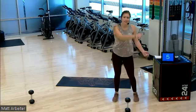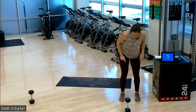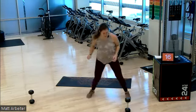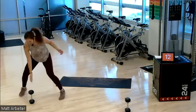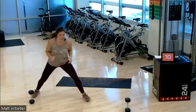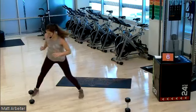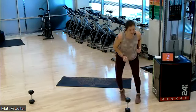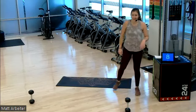Three, two, one. Shuffle, drop — one, two. Touch that dumbbell, it's there for a reason. Down, down. Touch, touch. One, two. Almost there — three, two, one. Rest. Good. Two down, six to go. Heart rate's up.